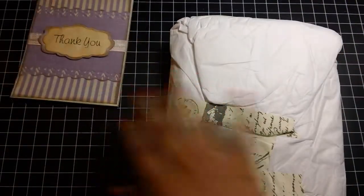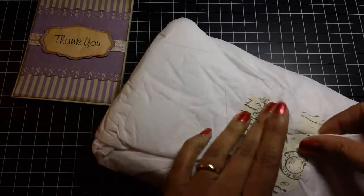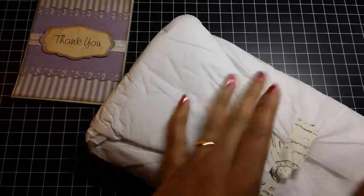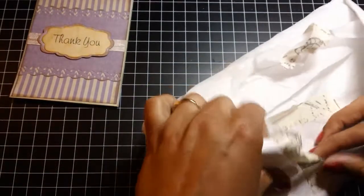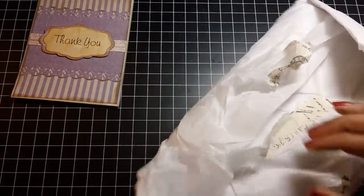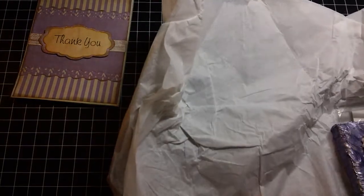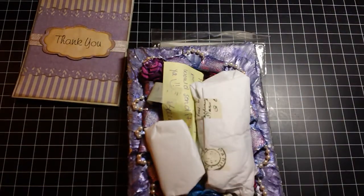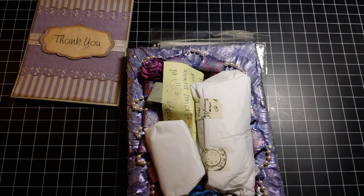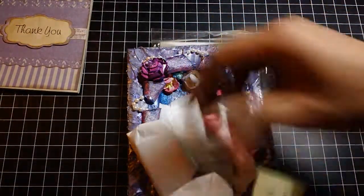All right, let's see what we got in here. I love that washi tape, it's really cute. Oh wow. Okay, let's see. Oh my goodness.